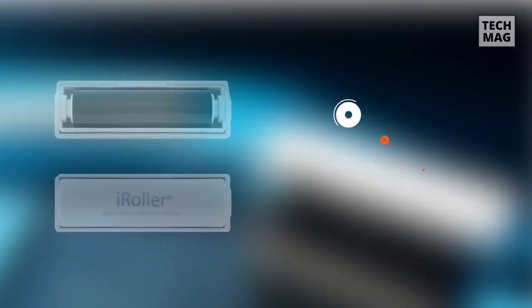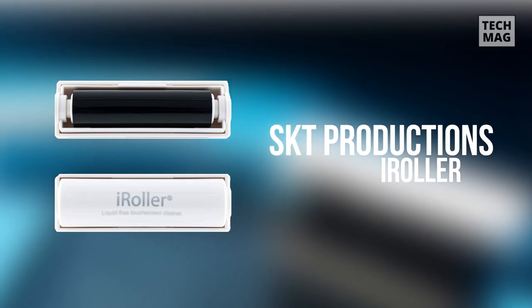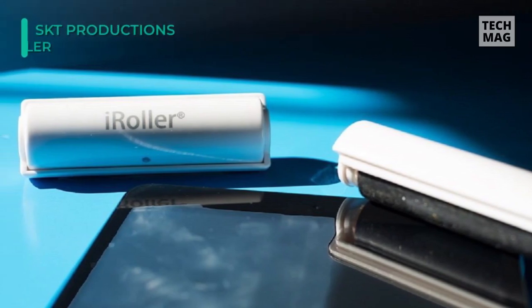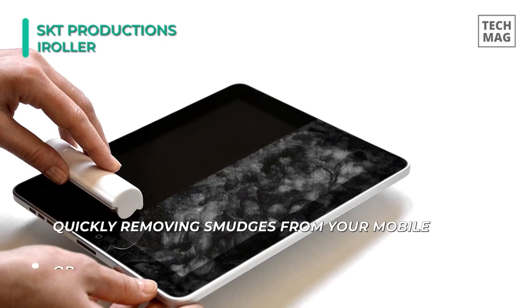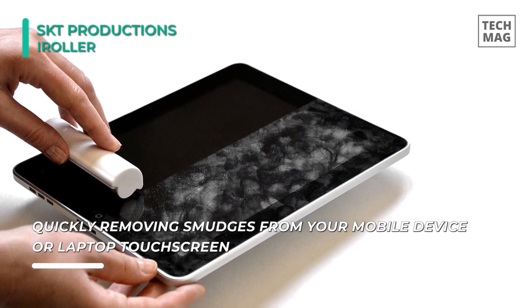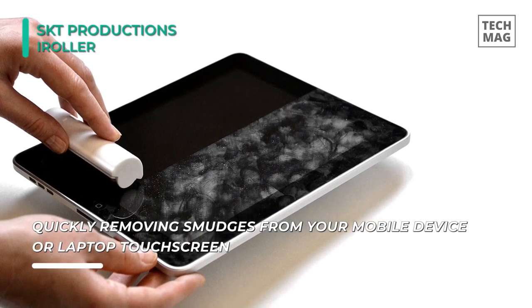The iRoller Screen Cleaner features the latest liquid-free technology for touch-screen cleaning and may be used countless times, saving you time and money. It is portable and convenient, measuring only 3.5 inches, and you can stick it in a purse or pocket and easily do a quick touch-up while on the go.